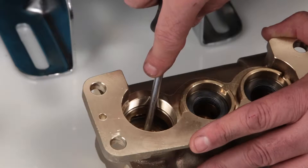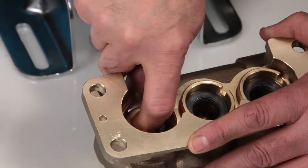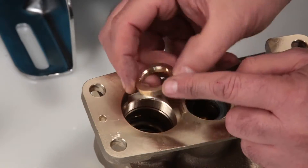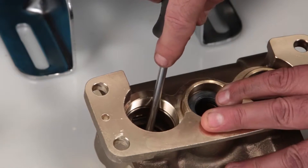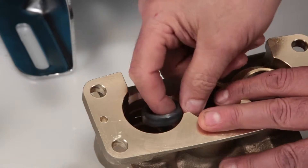To remove the high pressure seal assembly, start by removing the female adapter. Inspect the inside of the female adapter for nicks or damage. Next, remove the two V-packings and inspect for damage.